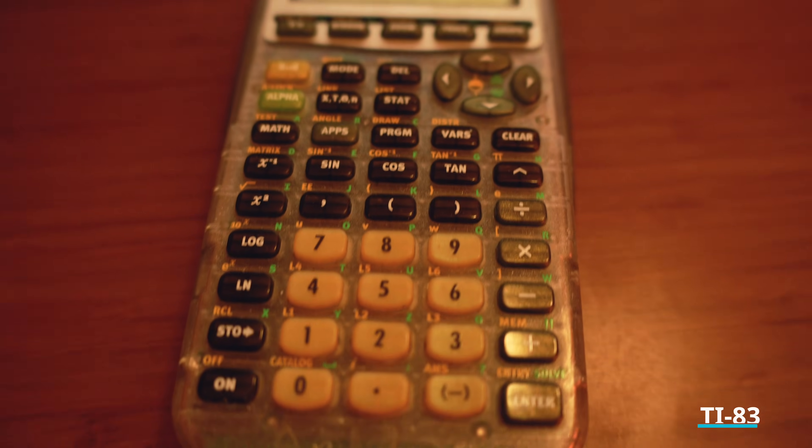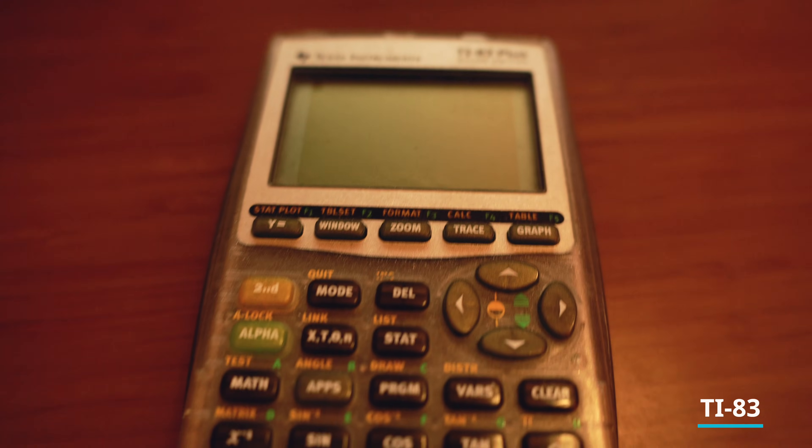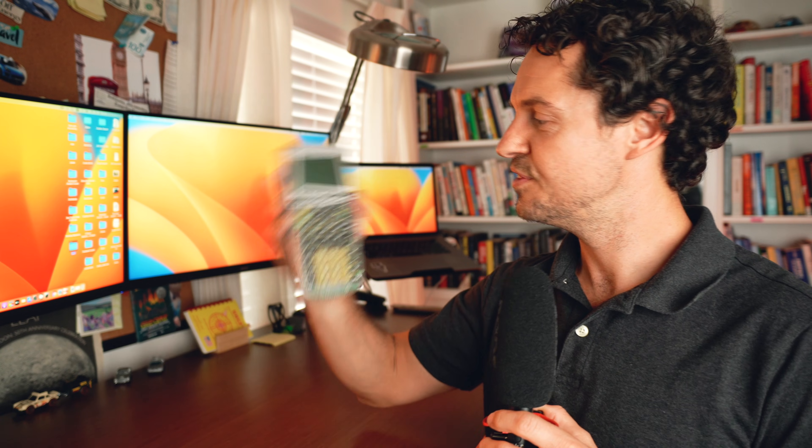On my desk I have this TI-83 calculator. Those who went to high school in the nineties and two-thousands will surely remember this thing — it's an absolute nostalgic item for me. This one was bought when I was a sophomore in high school and I still use it all the time. Sometimes it's nice to just punch it in there rather than use your phone or an Excel spreadsheet.